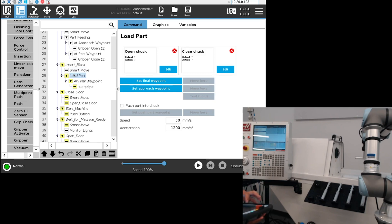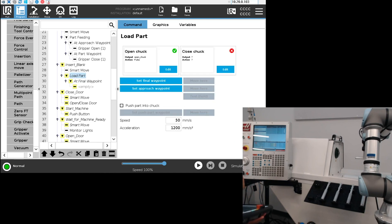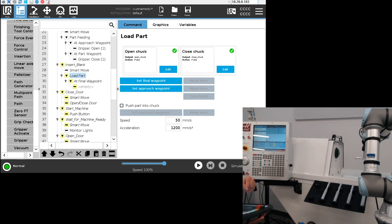Then I'm going to use the load part node. I'll select an output I've already named 'open chuck' and another output to close the chuck called 'close chuck.' This way we can operate the work holding inside the machine.